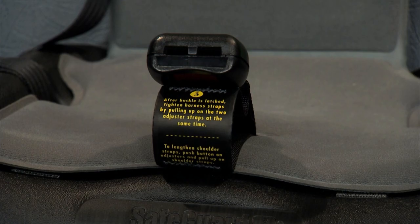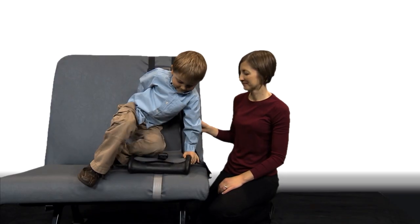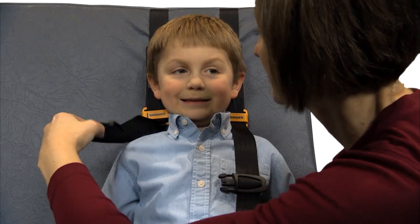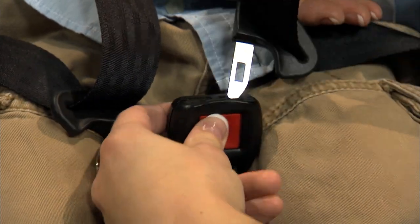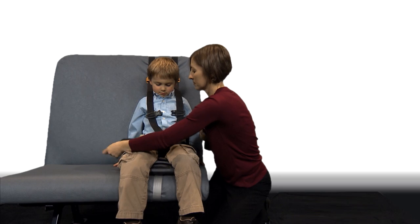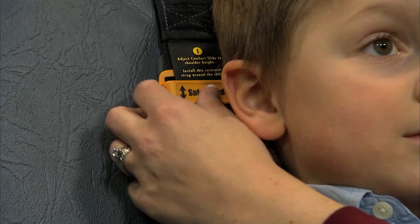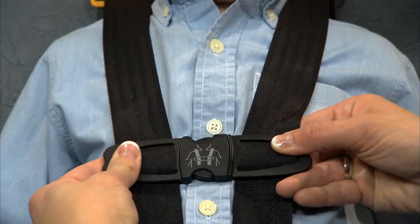Many transportation officials appreciate the buckle loop feature that helps them avoid touching the child. Now it's time to buckle up. Once the child is seated, place each shoulder strap flat over the child's shoulder. Keeping the buckle in front of the child, insert the two latch plates into the buckle. Next, pull the two harness straps equally at the seat base to tighten the harness. Then adjust the two shoulder height adjusters to just above the top of the shoulder of the child. Finally, fasten the chest clip and set it at armpit level.